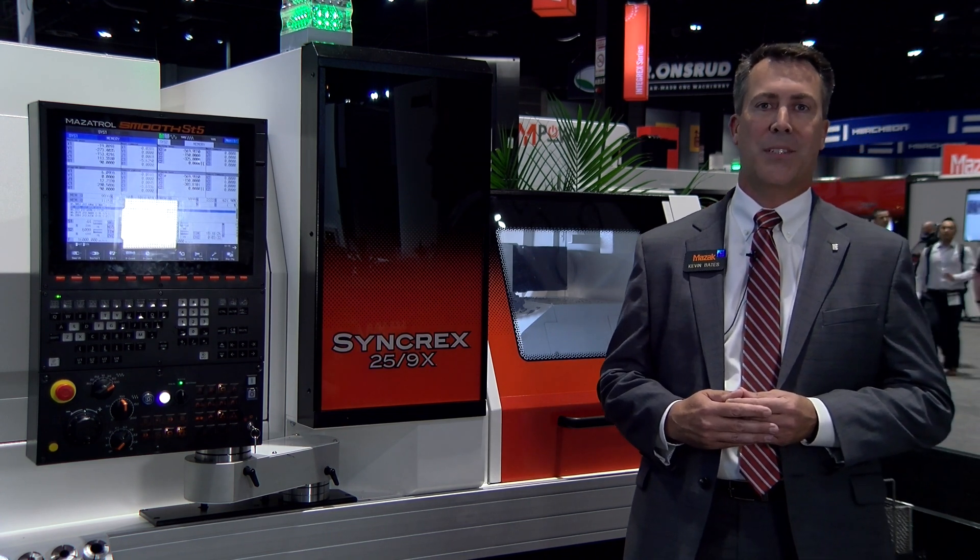Hopefully you're able to check us out here at the show during IMTS, and if you weren't able to see the machines at IMTS this year, you can go to our website at www.mazakusa.com for more information, or you can reach out to any of our eight technology centers located throughout North America. Thank you.